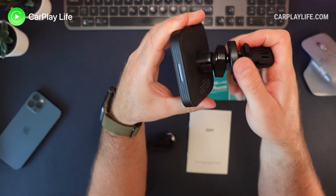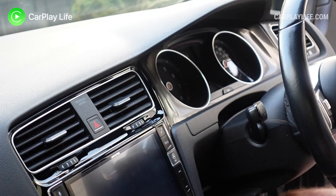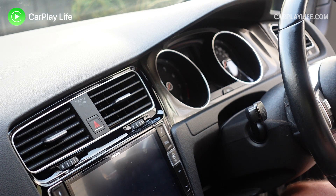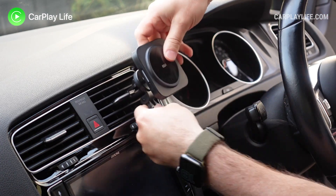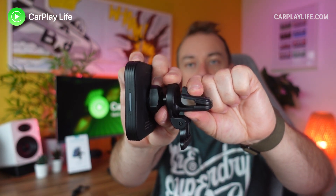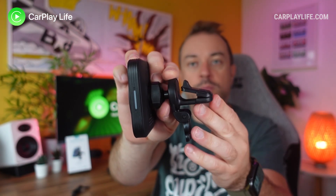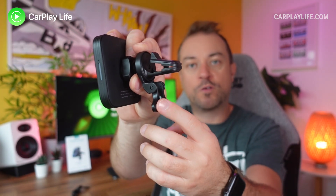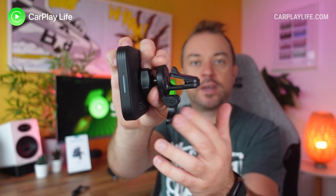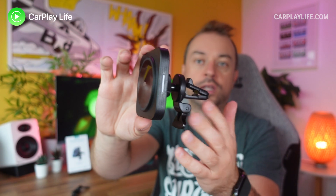Installation is super simple. You first attach the mount onto the back of the wireless charger, then in the car you locate a position on the air vent and pick an air vent blade to attach the spring crocodile clip onto. The clip isn't screwed, clamped, or latched in place, but inside there is a heavy duty metal plate that gives a decent amount of force to keep it in place. Beneath the clip there is a small movable support arm that you position on a solid surface beneath the air vent to add some additional stability.